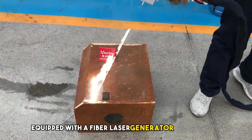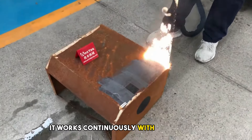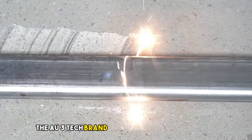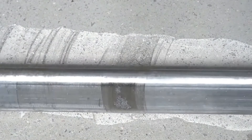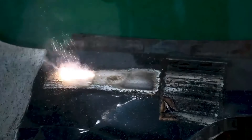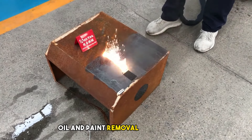Equipped with a fiber laser generator from Raycus/Max/Reci, it works continuously with laser power options ranging from 1000W to 3000W. The AU3 Tech brand handles both the controller and laser cleaning head, ensuring top-notch performance. With a water chiller for cooling and a 10mm fiber laser cable, the MC1000 is ready for tasks like rust, oil, and paint removal with precision.